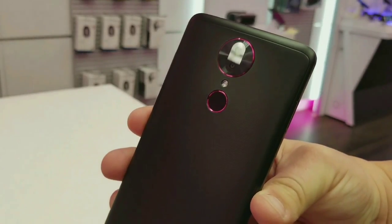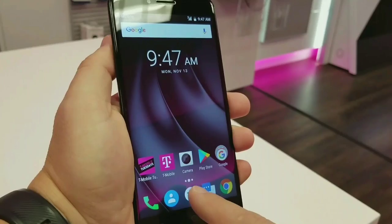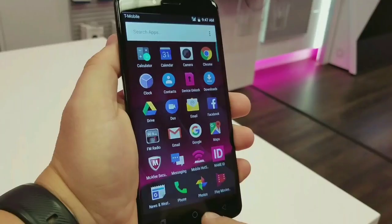This device will be running Android Nougat. It will have two gigabytes of RAM, 32 gigabytes of internal storage with up to 128 gigabytes of expandable storage, and a nice respectable 3,380 milliamp battery.